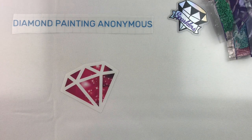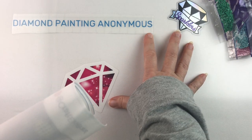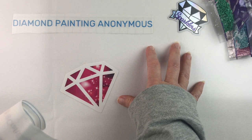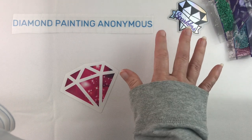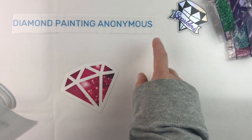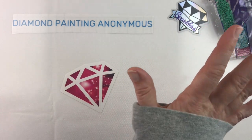I debated whether or not to get this one because when I saw it on their website it looked like it would be too pixelated for the size. I hesitated, then I saw someone else open it on their channel and thought, you know what, I'm going to go ahead and take the chance — it's cute!